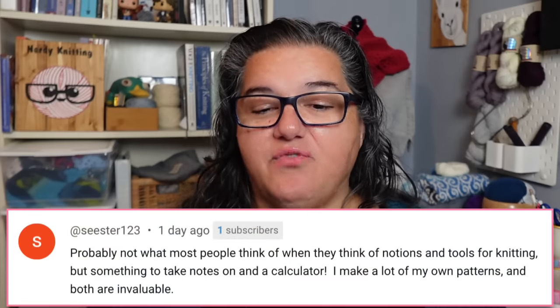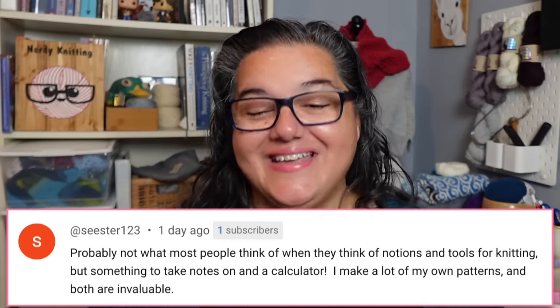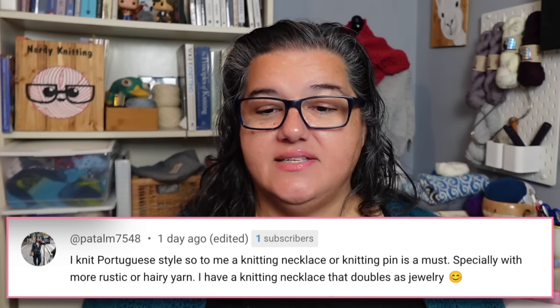There were also a few things that aren't technically notions but that knitters use constantly: something to take notes on and a calculator — especially if you make your own patterns — plus pen and paper and post-it notes. I use those too. A calculator for checking gauge and measurements is invaluable. And for Portuguese-style knitters, a knitting necklace or knitting pin is a must, especially with rustic or hairy yarns. One commenter has a knitting necklace that doubles as jewelry so she can wear it and it's always there when she needs it.